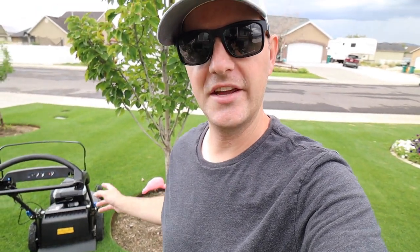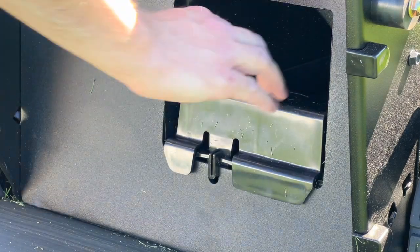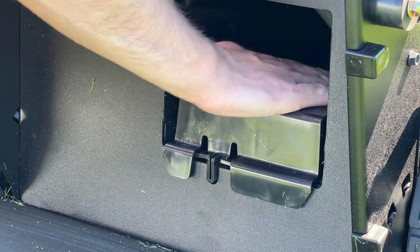Next thing I think could be better is the mulch plug. I don't really care for mulch plugs — I think they're annoying and just one more thing that could get lost. I was really surprised they changed the design from the Recycler to the Super Recycler. On the Recycler model I have, choosing to bag or mulch is just a lever on the side of the mower. On this one, removing the mulch plug requires pushing a very small tab and lifting it out of the slot. It works fine, and lucky for me I mulch most of the time so I just leave it in there.